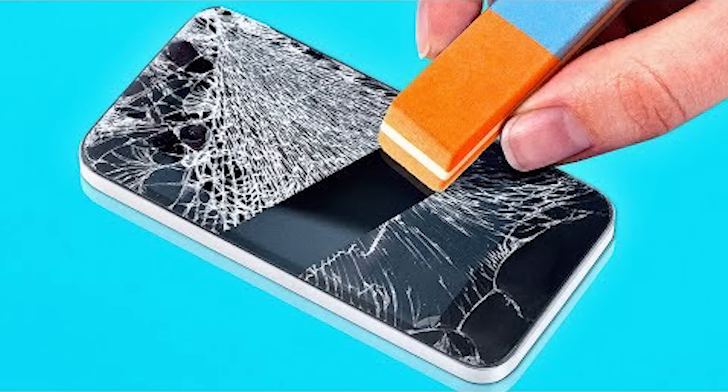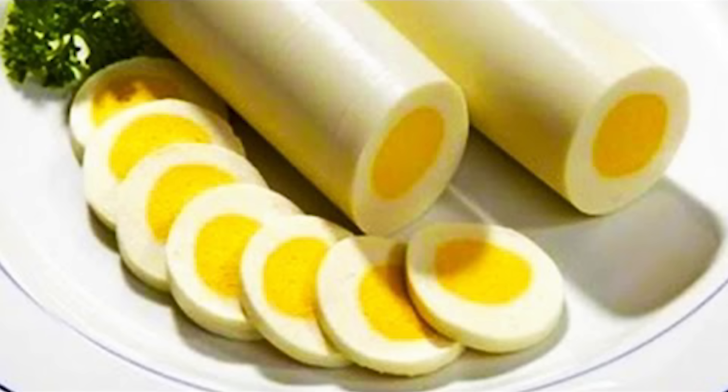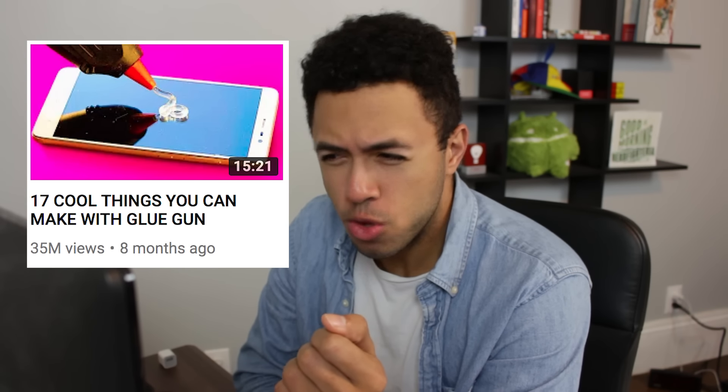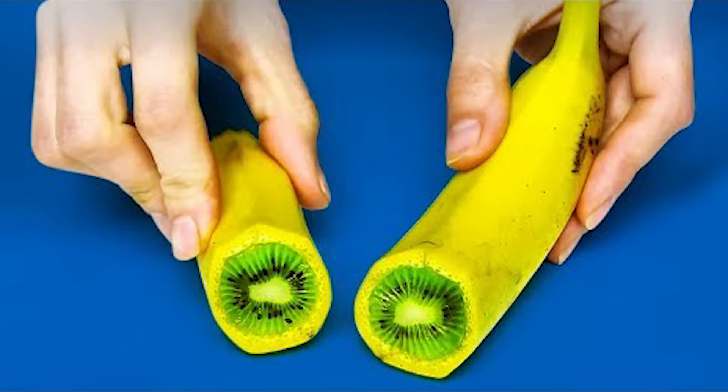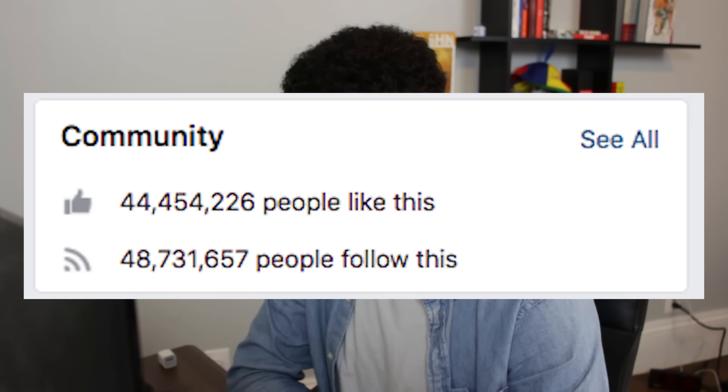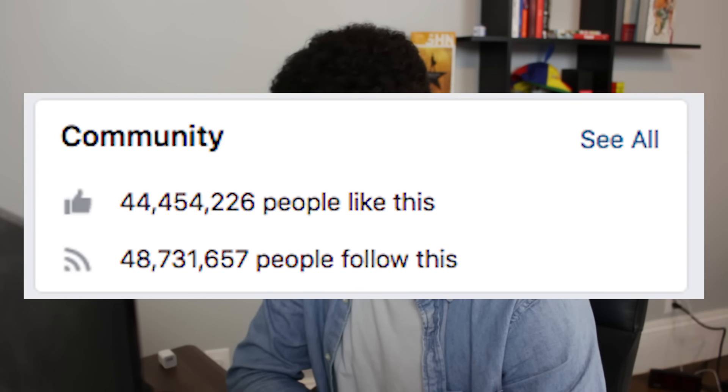Every single one of them has a ridiculous clickbait thumbnail. Erasing a cracked phone with an eraser, this disgusting roll of hard-boiled eggs, making an iPhone with a glue gun, apparently. They range from mildly helpful to dangerous at best. Their videos all look like compilations of Instagram or Facebook videos because they're all square and none of them are more than a minute long. They have 48 million followers on Facebook and almost 14 million more on Instagram. It really does seem like a content farm — this channel must be printing money.